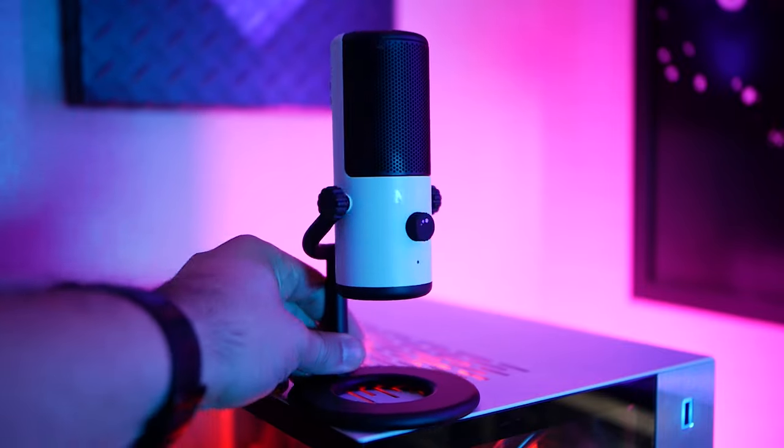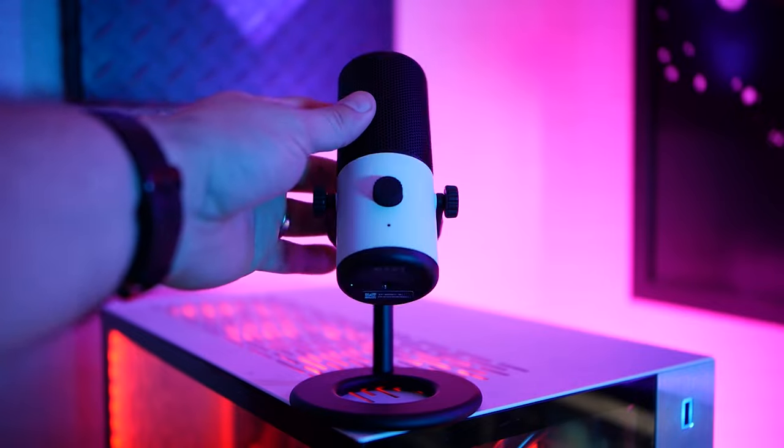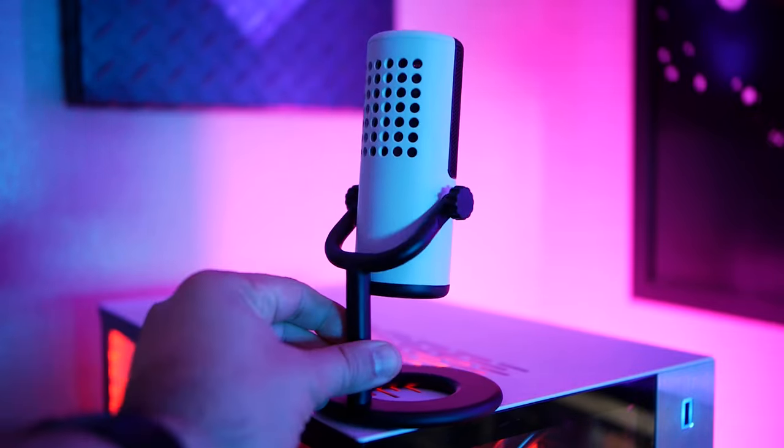NZXT is dropping a mini version of their original Capsule mic, aptly called the Capsule Mini. Let's find out if they made any improvements, and see if this is any better or any worse.